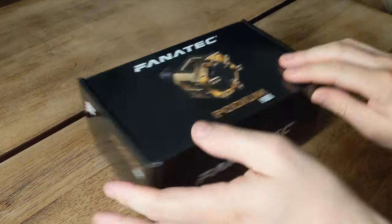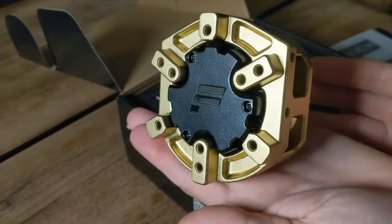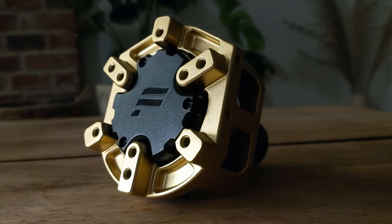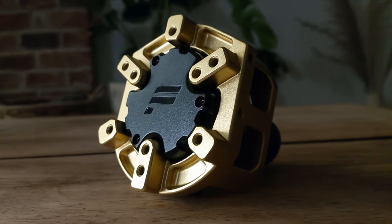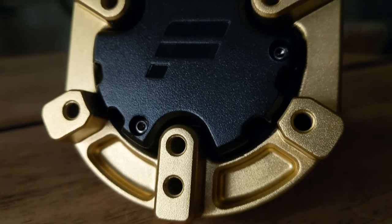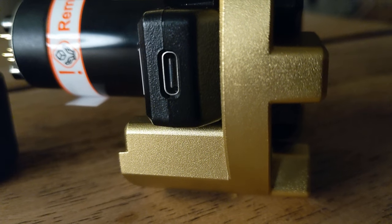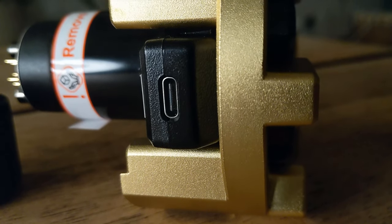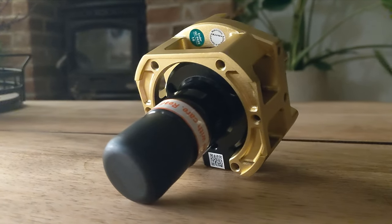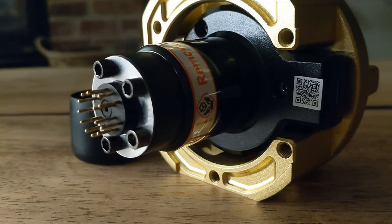And then we have the podium hub itself. Wheels such as the McLaren and Formula line have got circuitry built into them to operate the wheel, but with the podium system, this component alone contains that control centre — it is the brains of the operation. Underneath the black cover is a modular plug system which is where our paddle module will connect, and on the underside of the hub is a USB-C connector to which our button module will connect. The hub looks great with the gold coating and sets a good tone. I'm already able to recognise a tangible step up in the seriousness of the podium line.